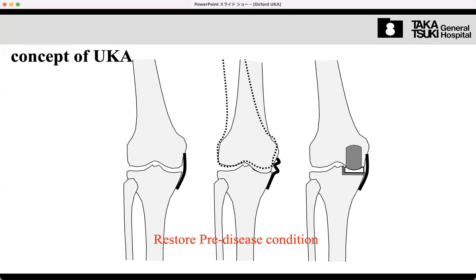For UKA, the key point is the MCL. After medial side cartilage wear, the MCL can shrink. After surgery, we restore the normal tension and length with the components. The aim of the operation is to return the knee to its pre-disease state — restoring the patient's native leg alignment and joint line. This is a completely different concept from TKA.